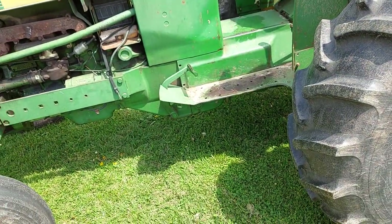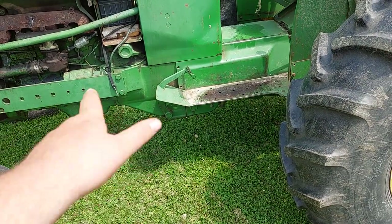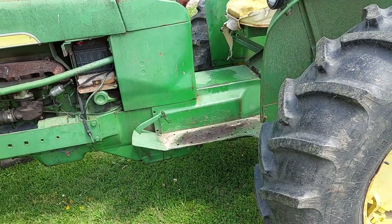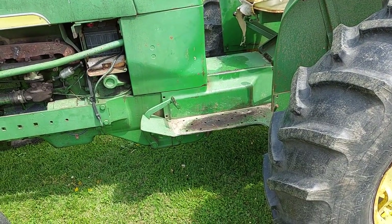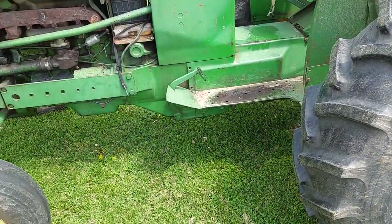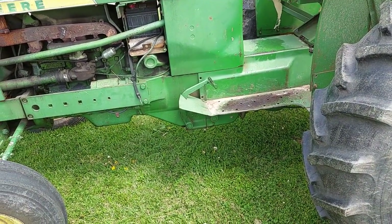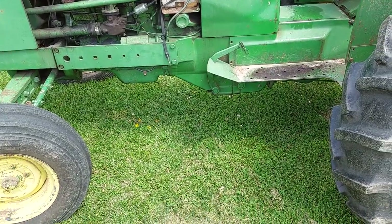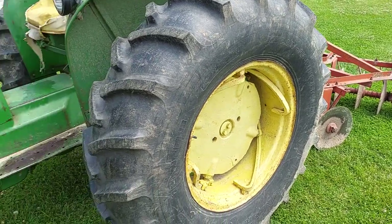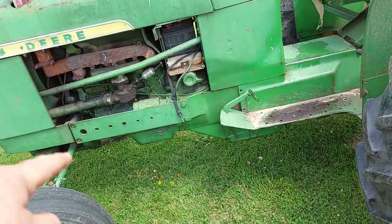I knew from driving a truck that clutches have to be adjusted before they can actually need to be replaced. I knew there was a clutch adjustment on here somewhere — I just couldn't find it in the book. It's a really cheap reprint of the old 2010 manual, so it was a crappy manual. I just posted on yesterdaystractors asking where it was. I knew if I crawled around long enough I'd find it — I finally found it's on the opposite side of the clutch.